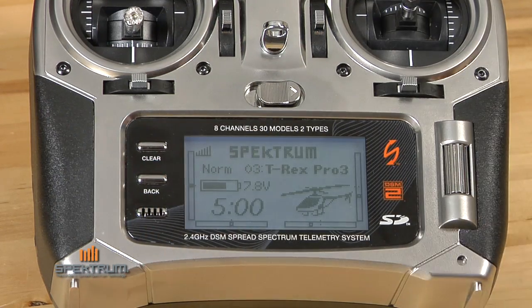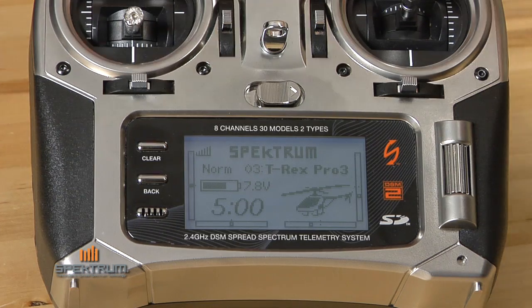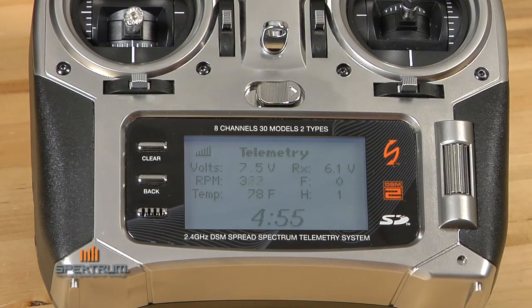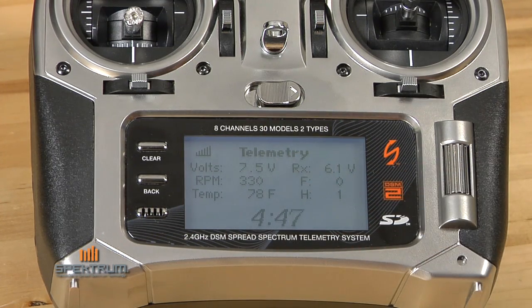Let me show you what's neat about the auto screen. When I start the timer from the main screen — the timer's back here, but you can put it on throttle or wherever — auto automatically takes you to the enhanced telemetry screen, where the timer and all the information are displayed. The auto function automatically takes you to the telemetry screen when you hit the timer.